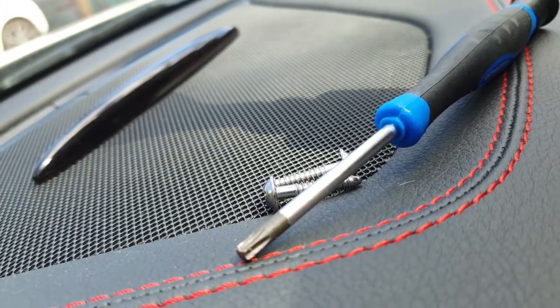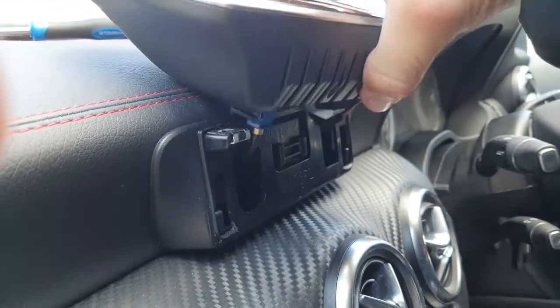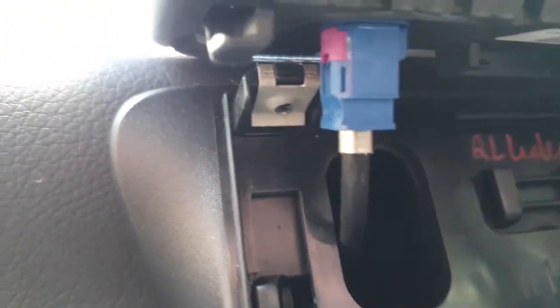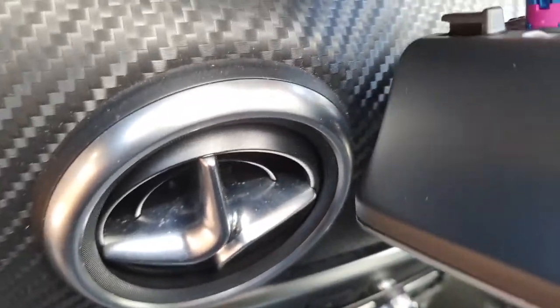Two screws removed, and now we can just lift it out like that. We've got two cables to release — the blue one and the black one. It might be a push-fit, but might need a flat head screwdriver on that. Let's have a look.